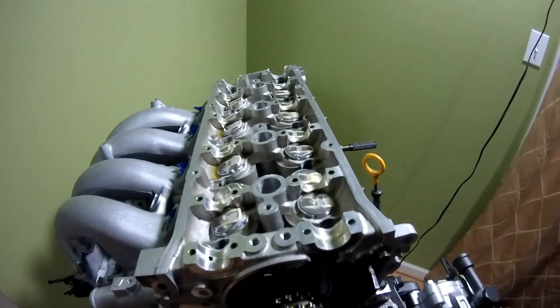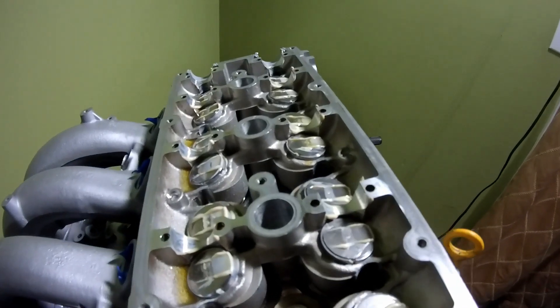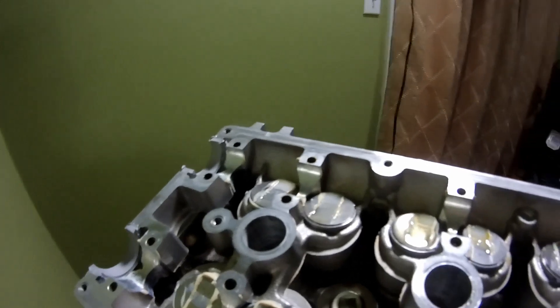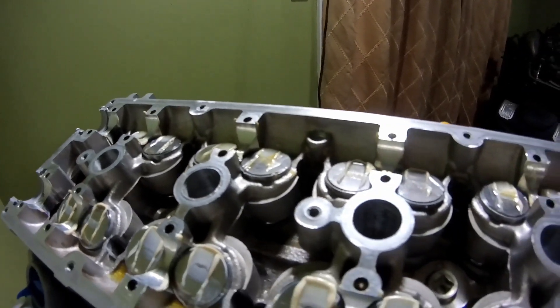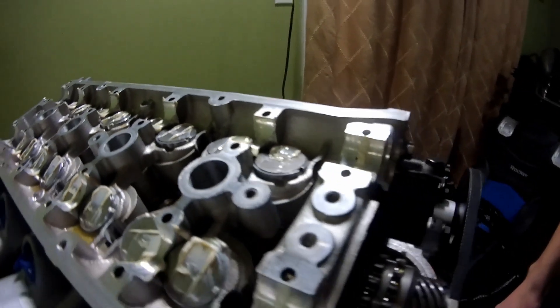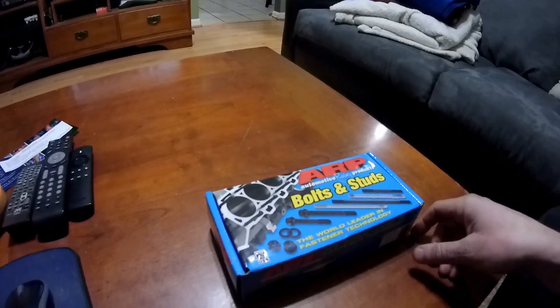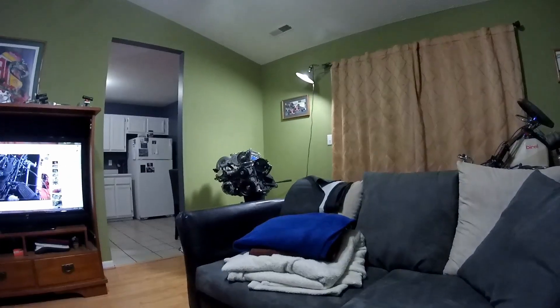That's the close-up shot. As you can see, not a whole lot going on. Still got the oil and the assembly lube, assembly grease from when I built it. We'll pull out some of the bolts and start putting some of the studs in. Sometimes it's nice just sitting in your living room while you're building an engine.